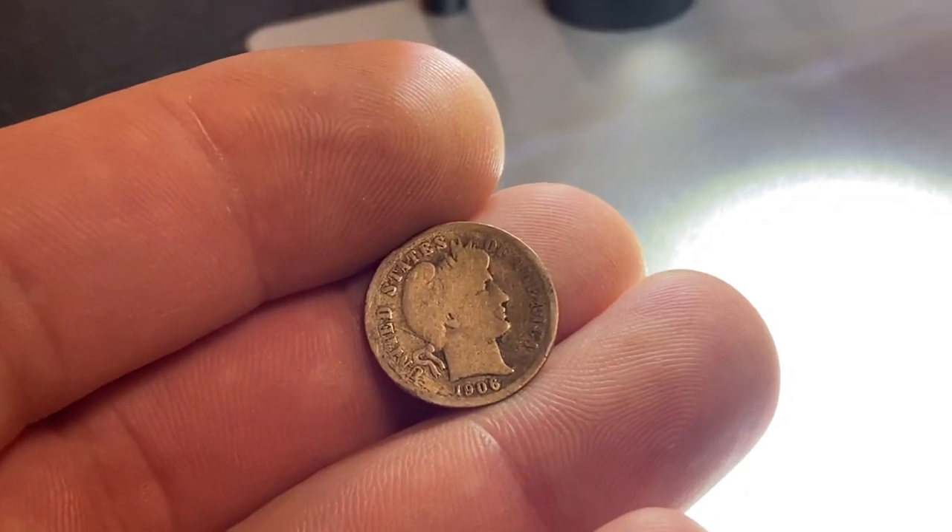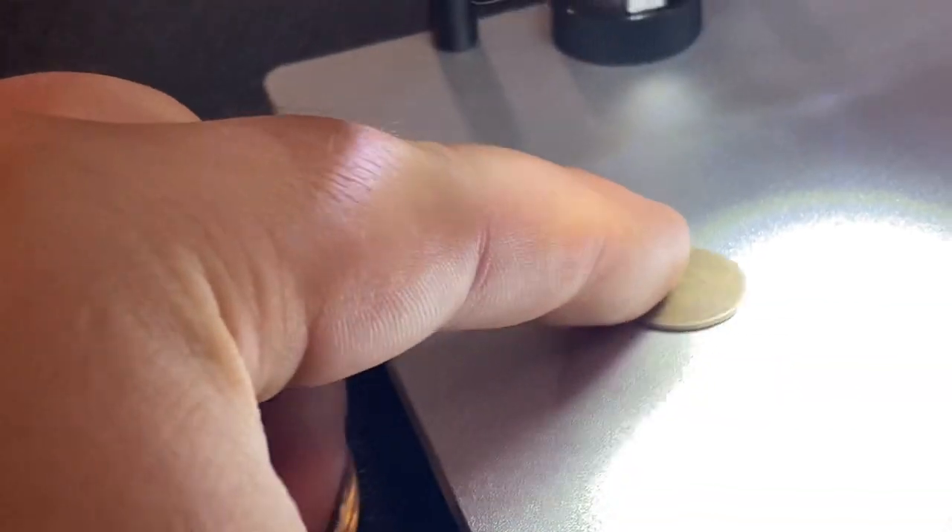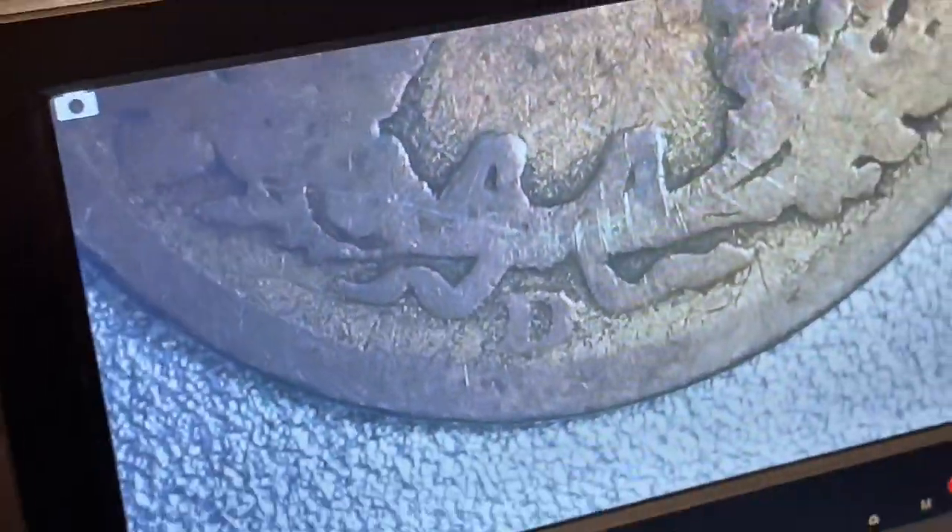If you have a coin that's really hard to read the date or tell if it has a mint mark on it, this is a great product to use because it'll be really easy on your eyes. As you can see, this Barber dime has a D mint mark, so it's minted in Denver.